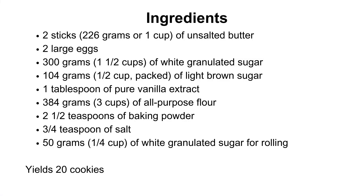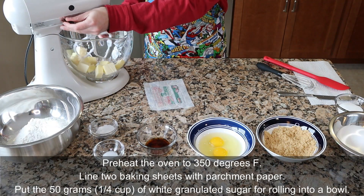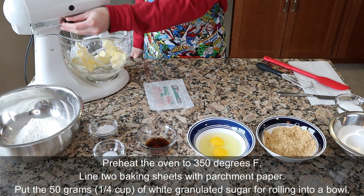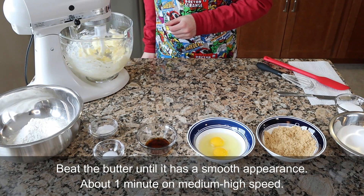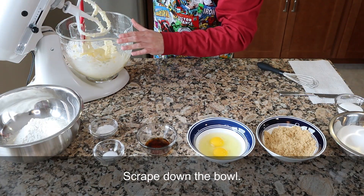This recipe makes about 20 cookies so you can put 10 on one sheet and 10 on the other. Beat the butter until it has a smooth appearance — that takes about one minute on medium-high speed. Then scrape down the bowl to make sure everything mixes evenly.